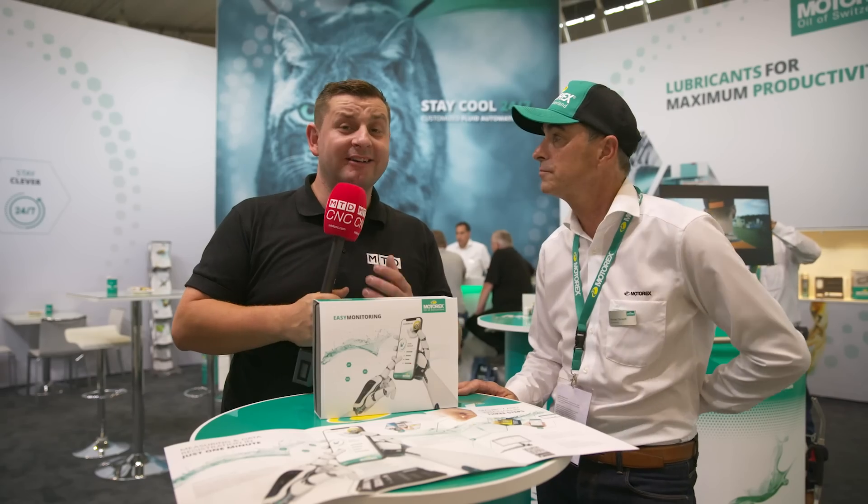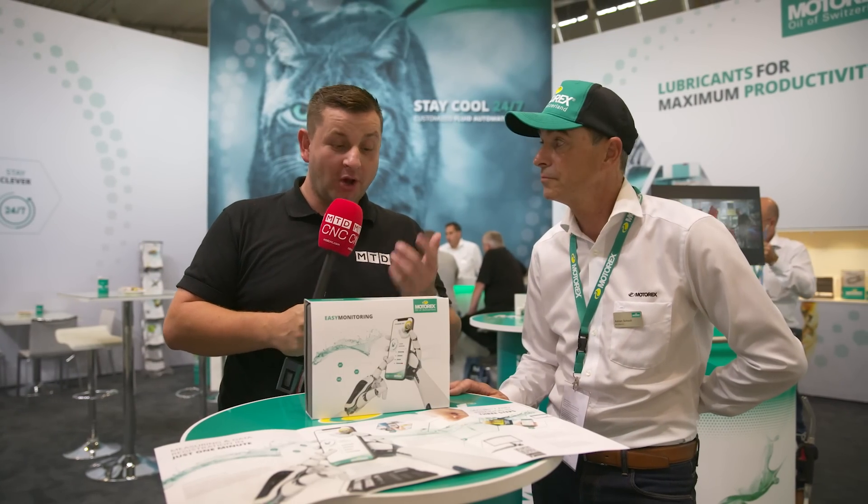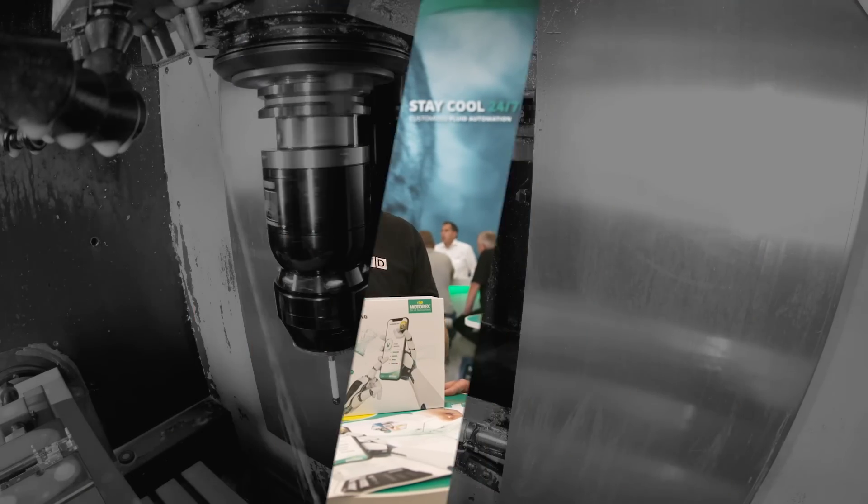So if you find yourself getting lazy with your coolant management, why not try this system from Motorex?